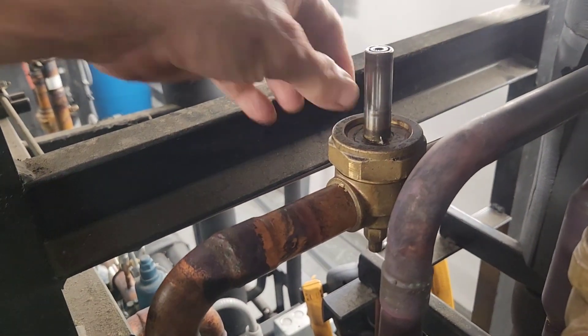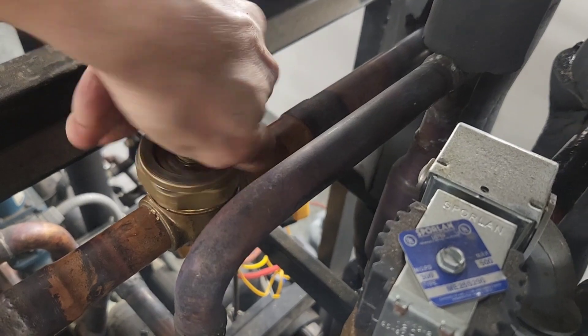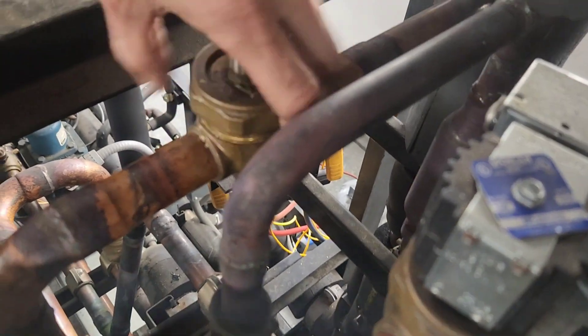A large crescent wrench or even a pipe wrench would be the best option, but if you have to use a channel lock, make sure you take extra care not to strip the brass lock nut. Once you've broken the seal, carefully unscrew it from the body and lift it off. Be careful, as there may be some pressure still trapped on the inlet side.